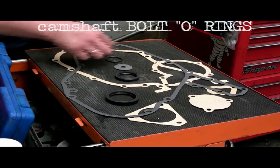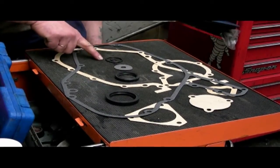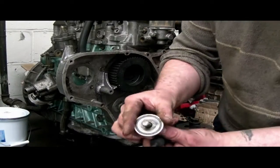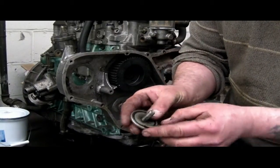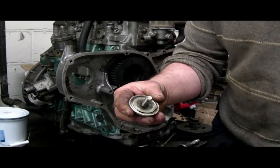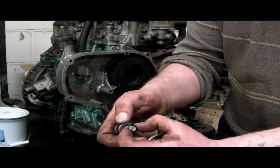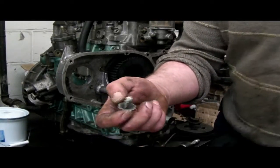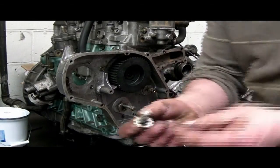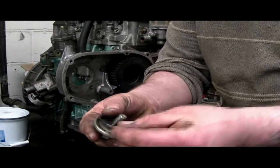When you buy a 200TDI gasket front set you'll find that there are two rubber o-rings, and these are actually for the camshaft bolt and the plate retainer. You can see here that the o-ring is quite easy to remove, and you'll find one underneath on the bolt as well. These need to be replaced if you've had the bolt undone or if there are any signs of weeping through this section.